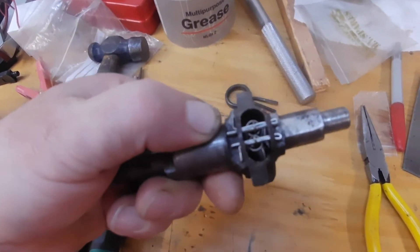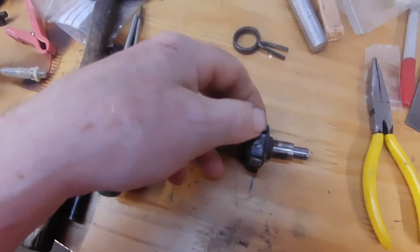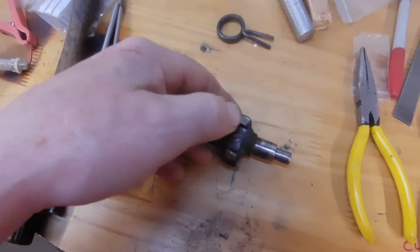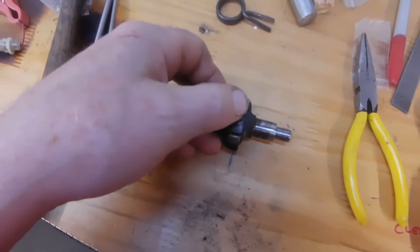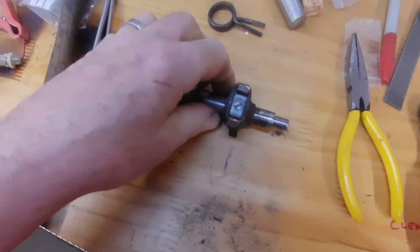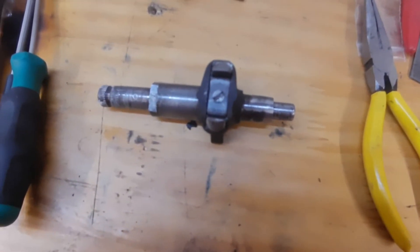The springs are back in and there's definitely a bit more pressure on them. Hopefully that will make a bit of a difference. I'll just drop some oil in there to give them a bit of lubrication, then refit and see how it goes.